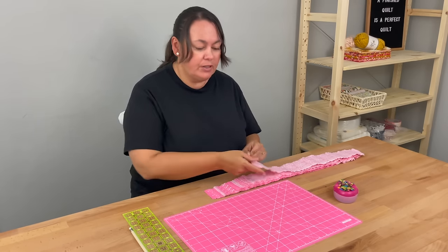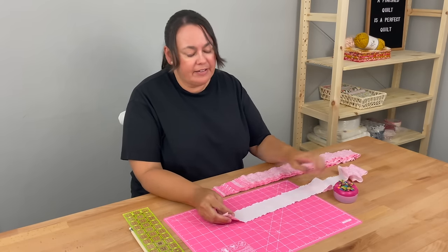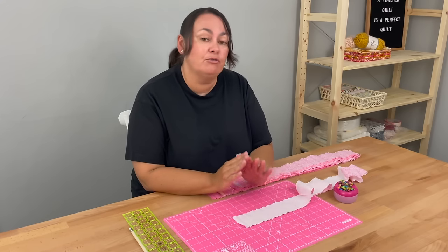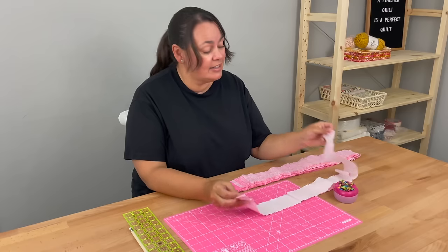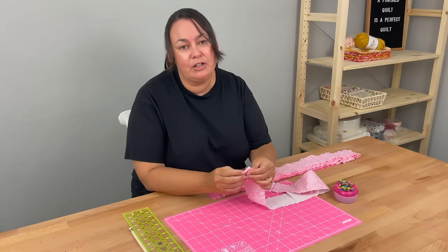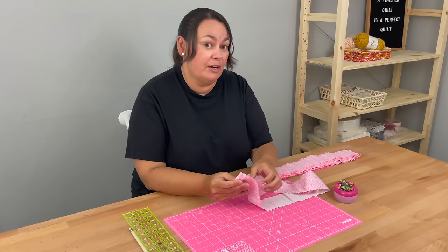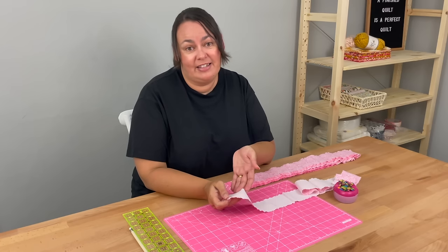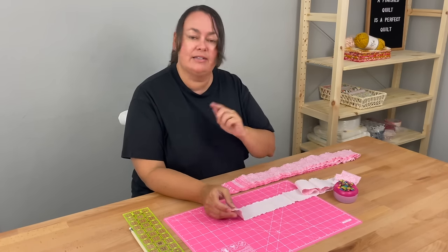We're going to join them all with a diagonal join. I know you might think that's going to take ages but really it doesn't, especially once you've done one or two. If you really don't want to do them on the diagonal I think it is fine in this instance to just join them with a straight stitch, because it could have been part of the design of the quilt. Personally I'm going to go with my diagonal joins because I don't think they take that long, and they're great practice.